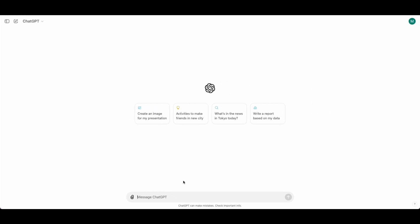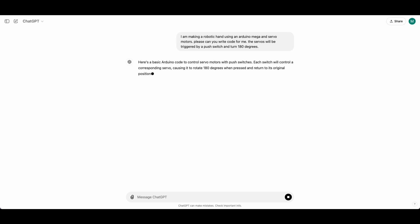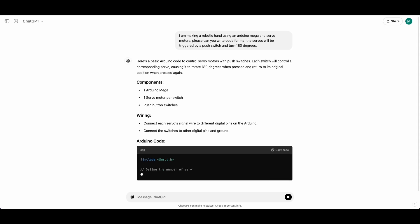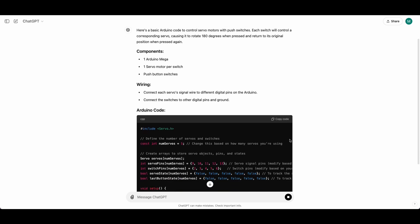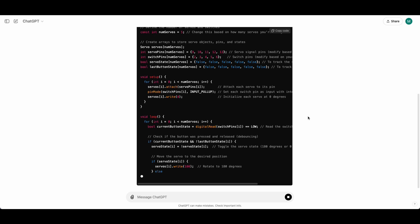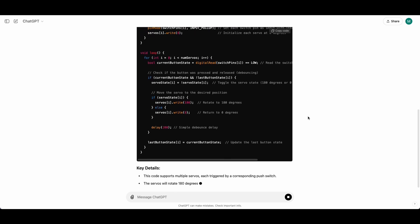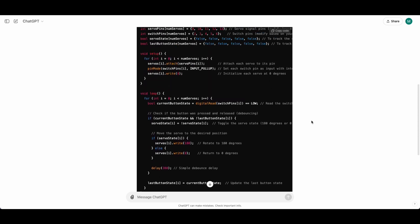Now that we've got the hand together, we're going to be working on the code. I'm here in ChatGPT — I'm going to tell it what I need and then let's see the code it gives us. So there we go — we've got ChatGPT writing the code for us. It's telling us which pins we're going to be using for the signal and which pins are going out to the servos, basically just getting everything working for us. This isn't the exact code I used, but it looked pretty similar.